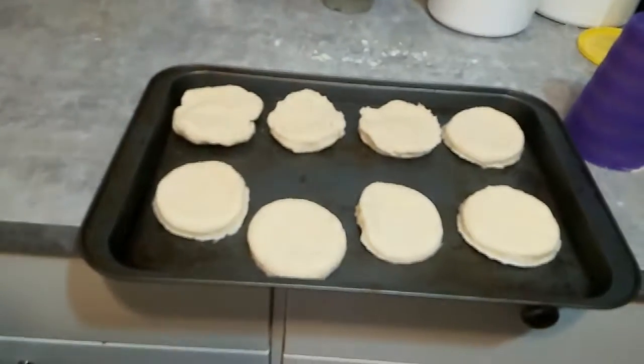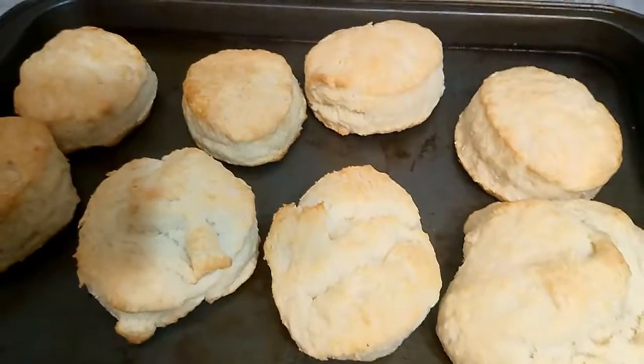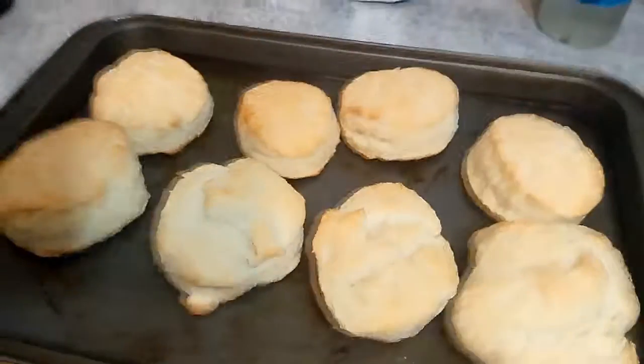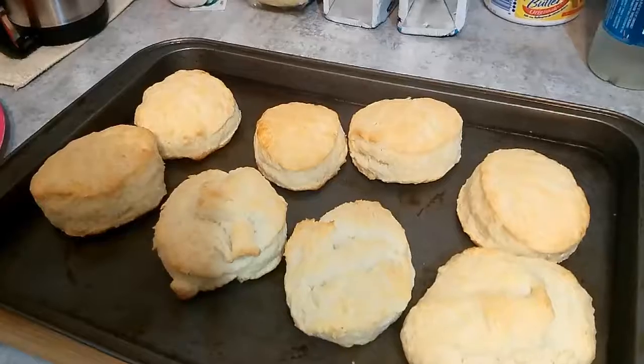Then put them into a preheated 450-degree oven for about 10 minutes, or until they turn golden brown. And here we go — biscuits are done, nicely golden brown. There's the beef stew that they're going with. That's it — simple, easy biscuits. Have a good one, see you in the next video, please like and subscribe!